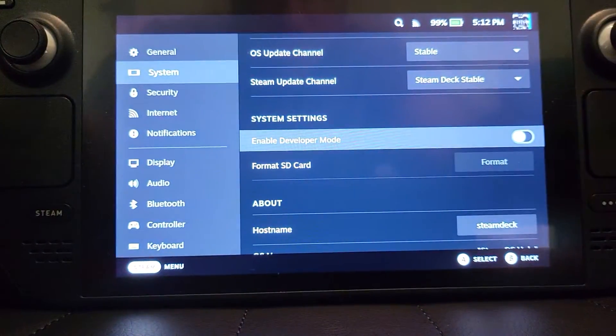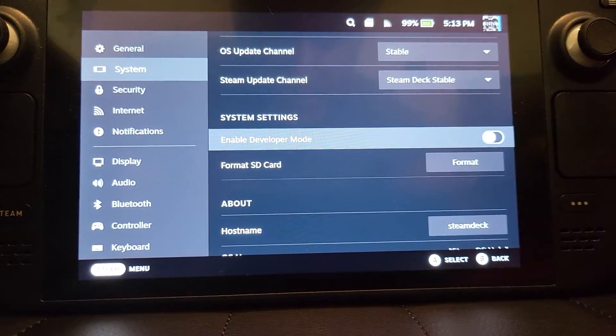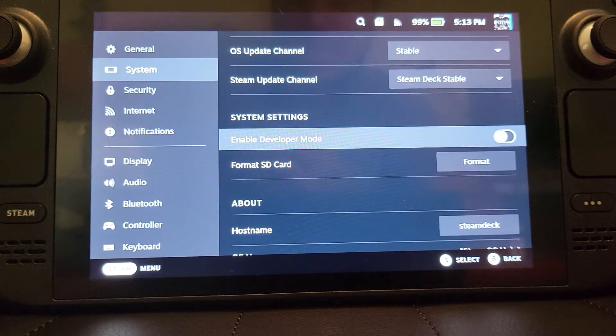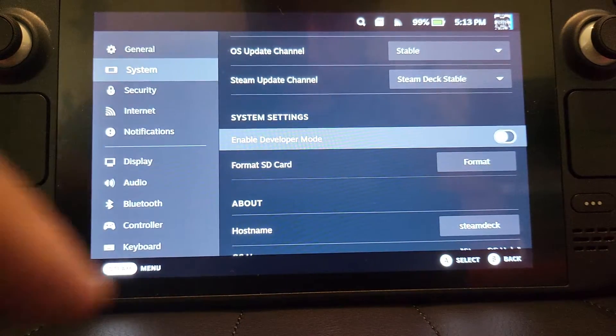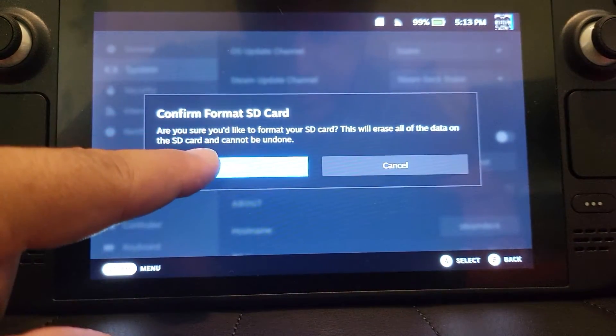The format button wasn't appearing — let me make sure — okay, it has now appeared. It seemed I hadn't fully put the micro SD card in. It helps if you use your nail to push it in properly. Then click Format SD Card and confirm.